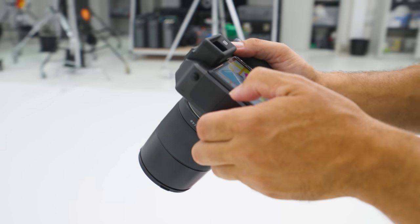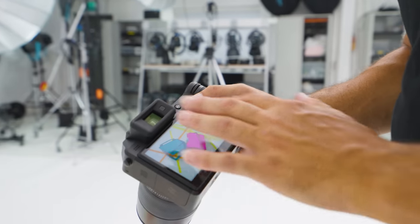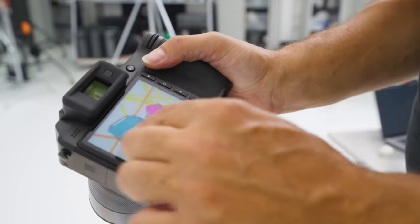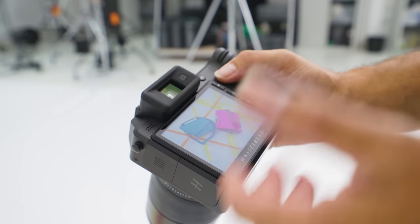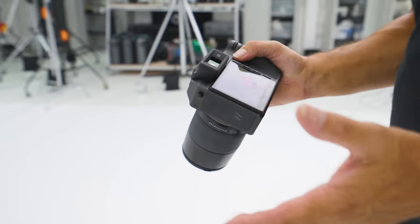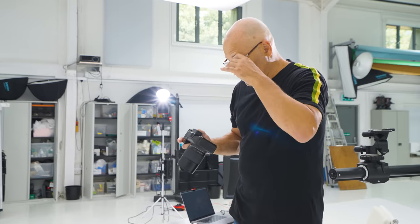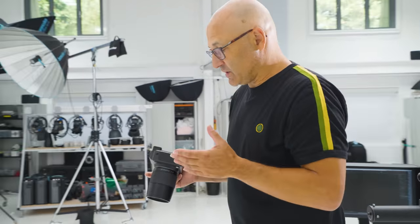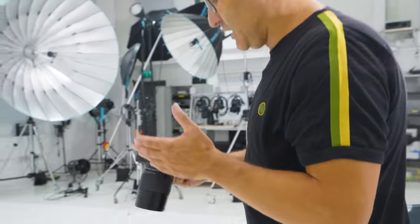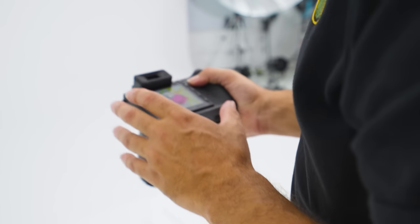I'm really liking this high resolution preview screen because even though I'm just shooting under the house lights, I'm able to get a really good instant idea of my composition without even tethering at the moment. It's a nice quick way to work right now, and I don't even have to worry about a memory card because I'm shooting to the nearly one terabyte solid state drive that's built into the camera.